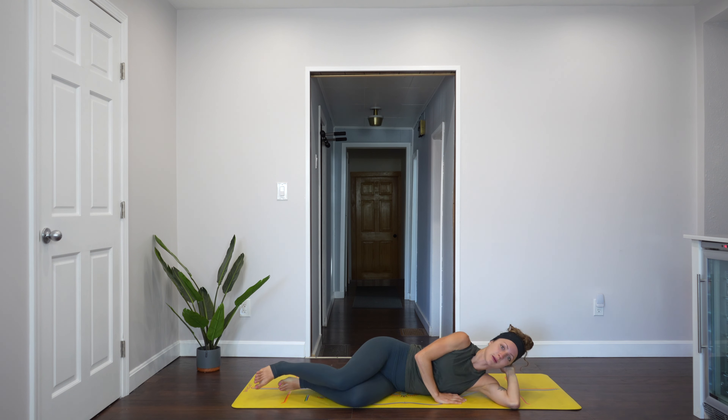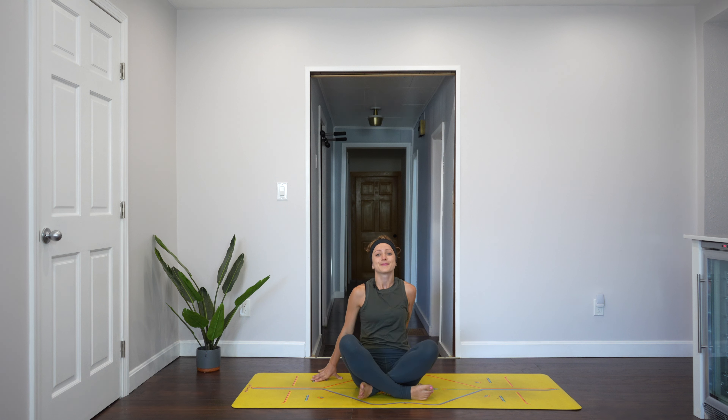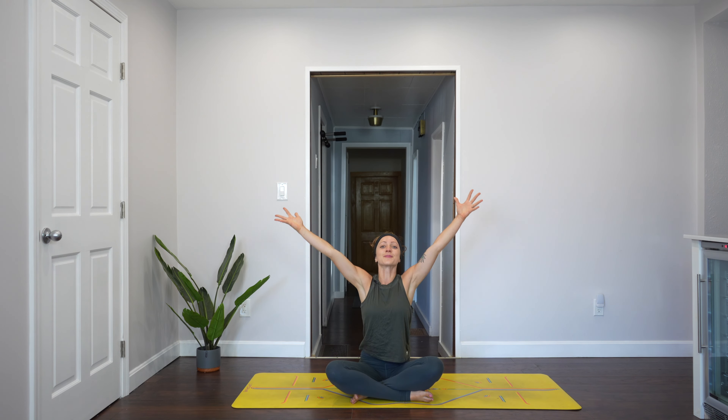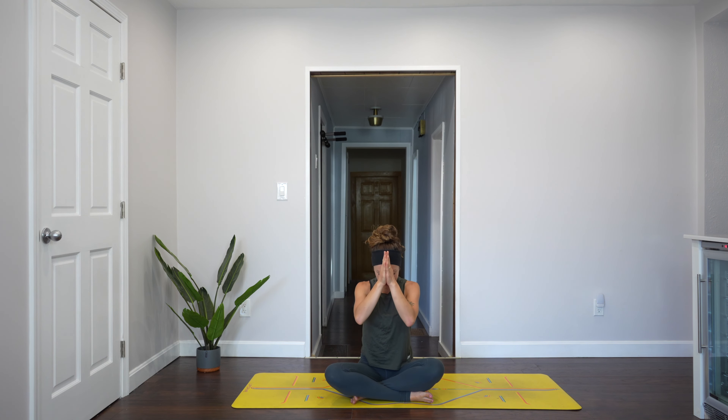Let's slowly come up to a seat. Reach the arms up — inhale. Exhale, bring the hands to your heart and to prayer. Thank you for showing up to your practice and staying. The light in me honors the light within you. Namaste.